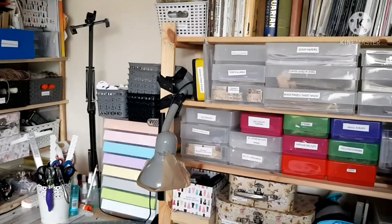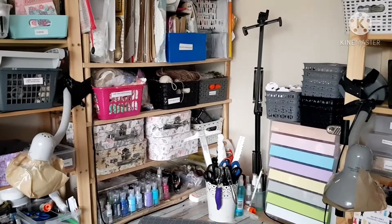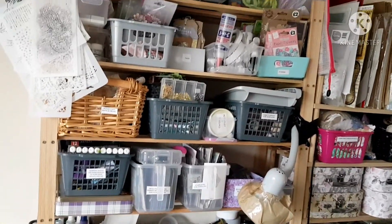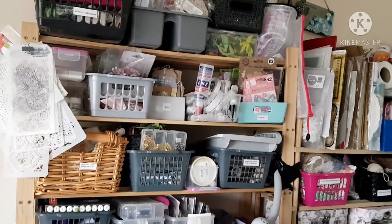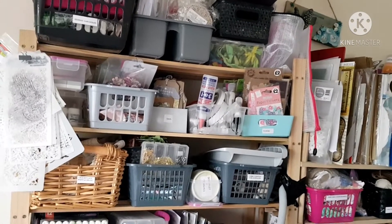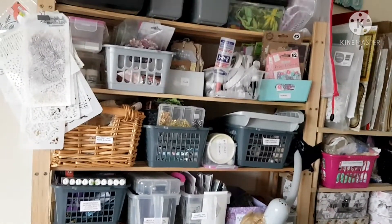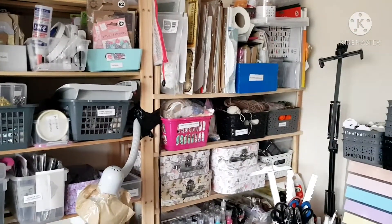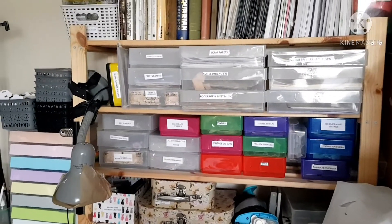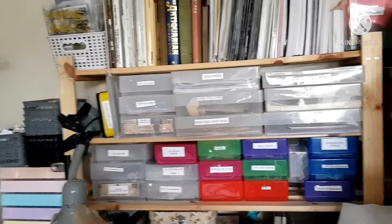I'll just turn around and give you an overview of my desk. As you can see it's a really big corner desk — I picked this up from Facebook Marketplace for nothing. My husband went to collect it a couple of years ago and the lady was giving it away. We didn't think it would fit in here but it does. I've got three shelving units: one with five shelves, one with four shelves, and this big one in front of me where I work. I absolutely love this desk.